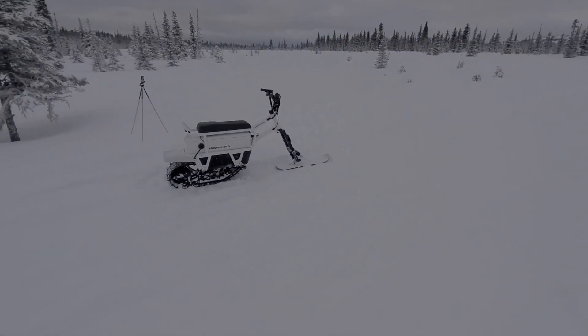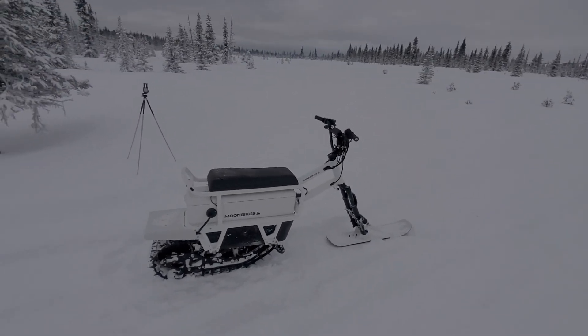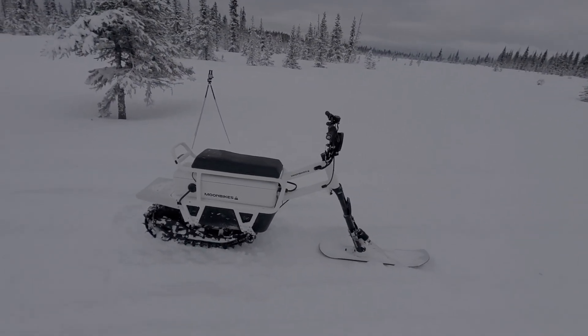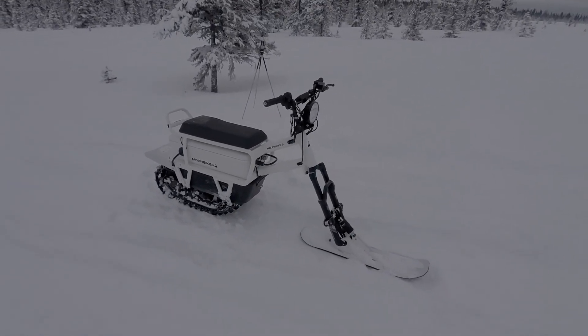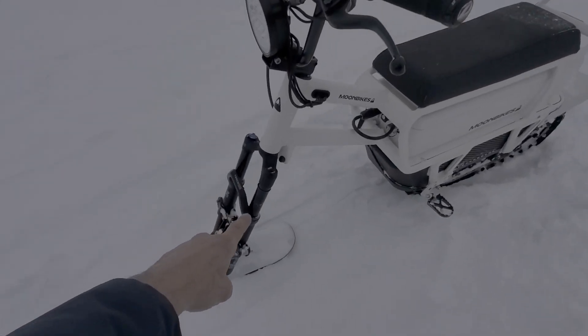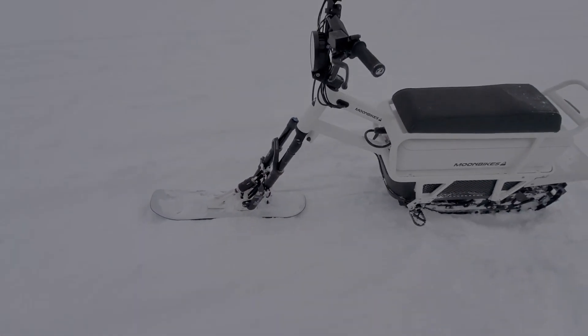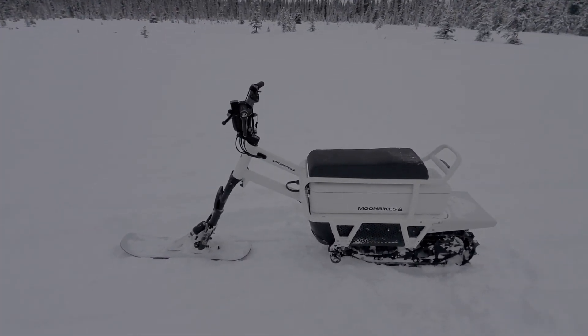We've got a nice base and four or five inches on top. I think this is pretty ideal conditions for the moon bike. So I am going to do some demo videos, show you how it performs in these conditions. I did a couple of things — I softened up the suspension on the front fork to give a better feel.